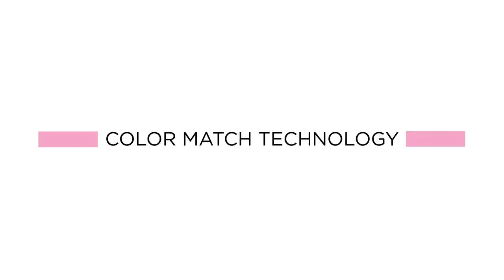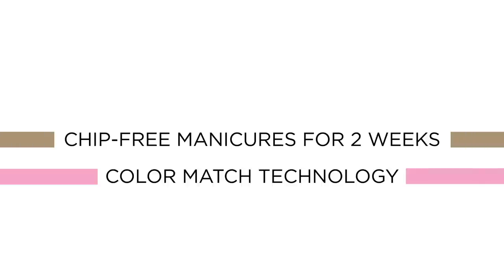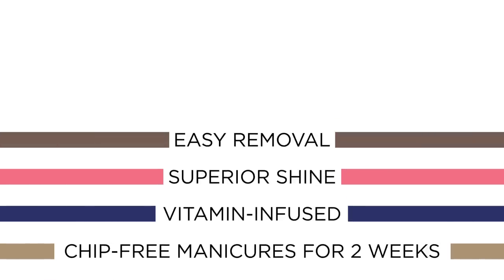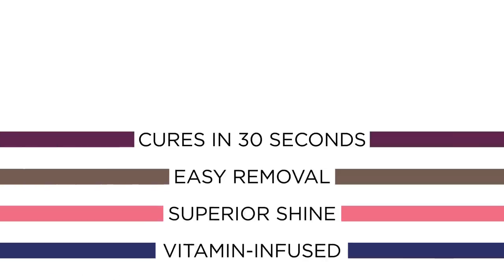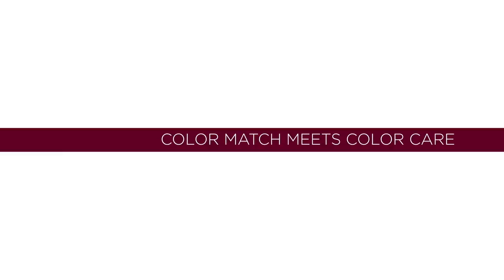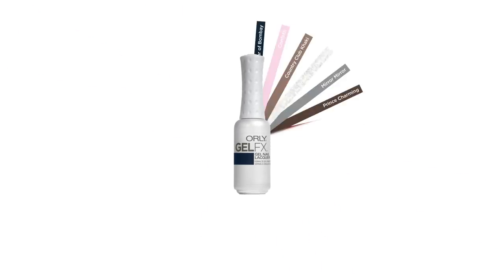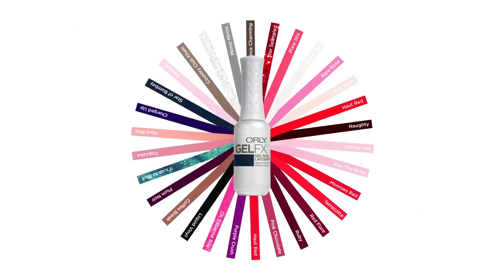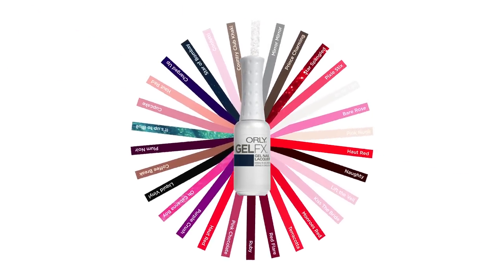GelFX ensures incredibly durable, chip-free manicures for two weeks, with a vitamin infusion for superior shine and easy removal. GelFX also cures in 30 seconds thanks to LED light technology. We match GelFX to 32 of our top-selling colors, so your inspiration never fades from your fingers to your toes.